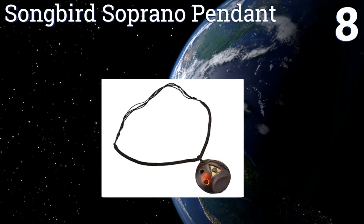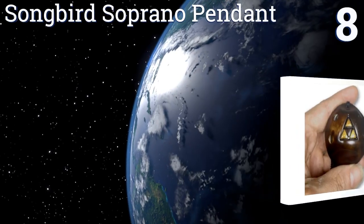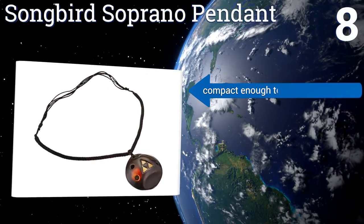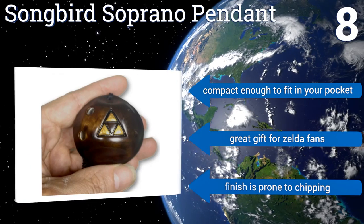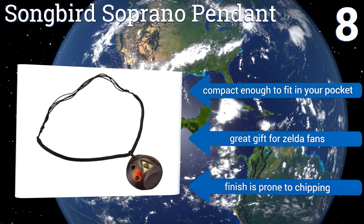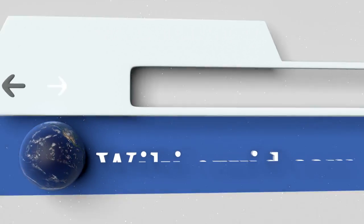Coming in at number eight on our list, the Songbird Soprano Pendant is a unique little instrument that can double as a piece of jewelry and produces a very sweet high sound. Its four holes can be used in combination to play a full octave, and it's inset with a copper triforce symbol. It's compact enough to fit in your pocket and makes a great gift for Zelda fans, however the finish is prone to chipping.